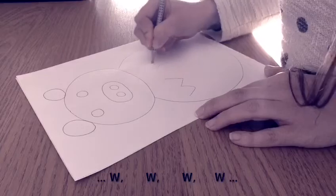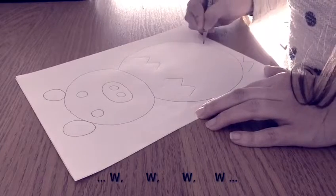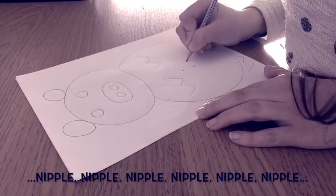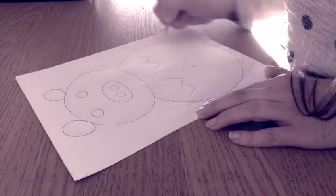W, W, W, W, W. Nipole, nipole, nipole, nipole, nipole, nipole.